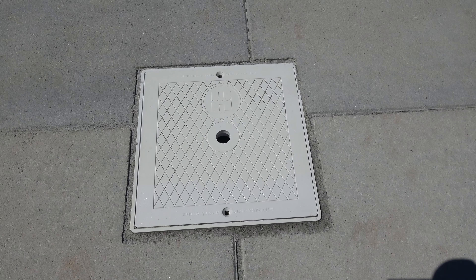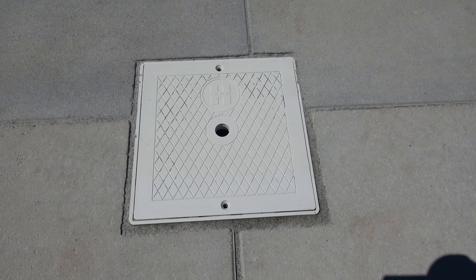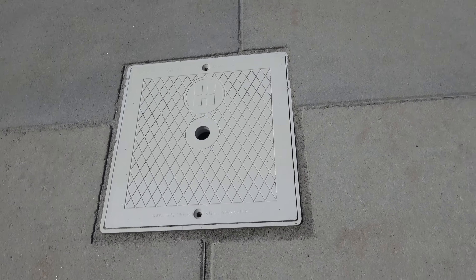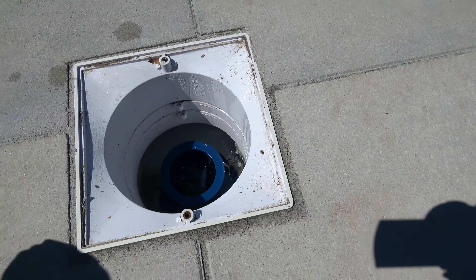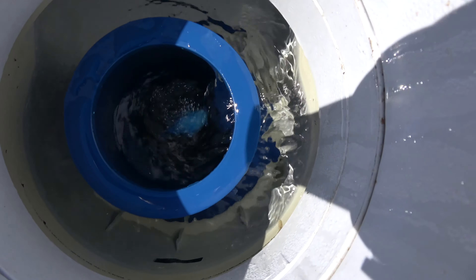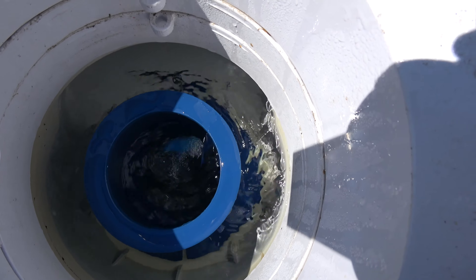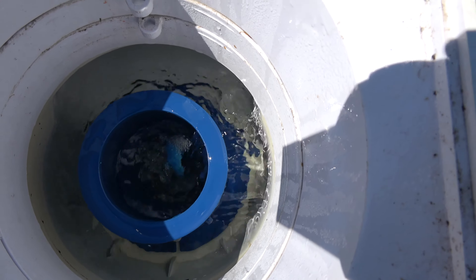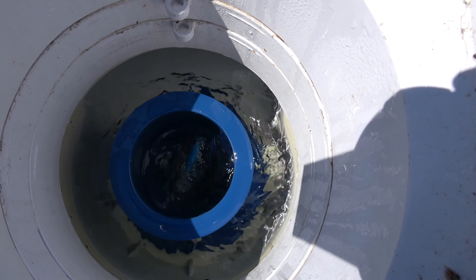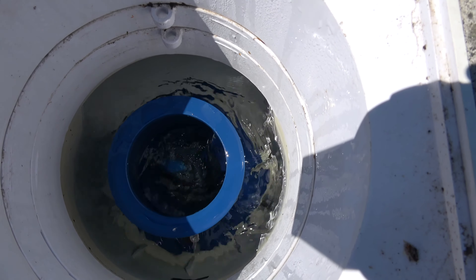If you have a pool, these skimmers — you probably have one — basically collect the surface debris. Usually there's a normal skimmer basket inside, but I bought this thing called a Skim Doctor. It basically uses the Bernoulli principle to increase the velocity of the water so that it can suck in more — I think close to three times the amount — and they work really well. I was very surprised that they work so well.